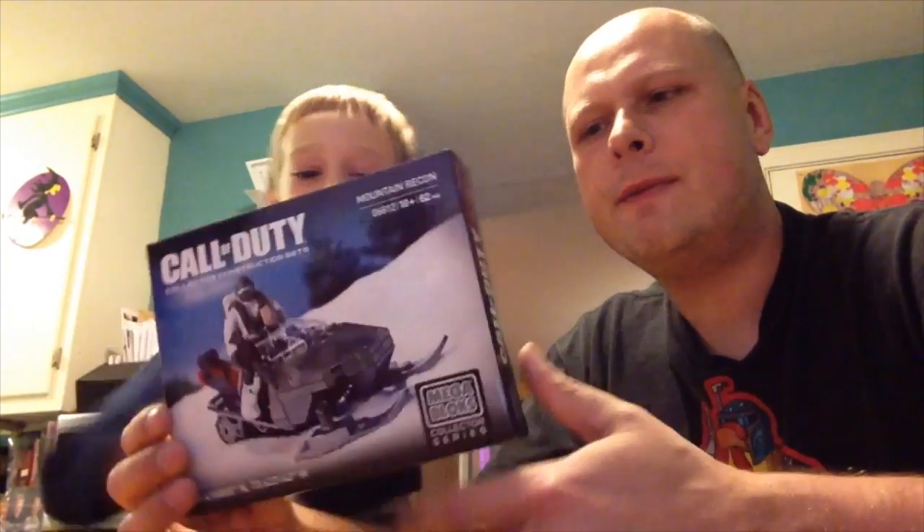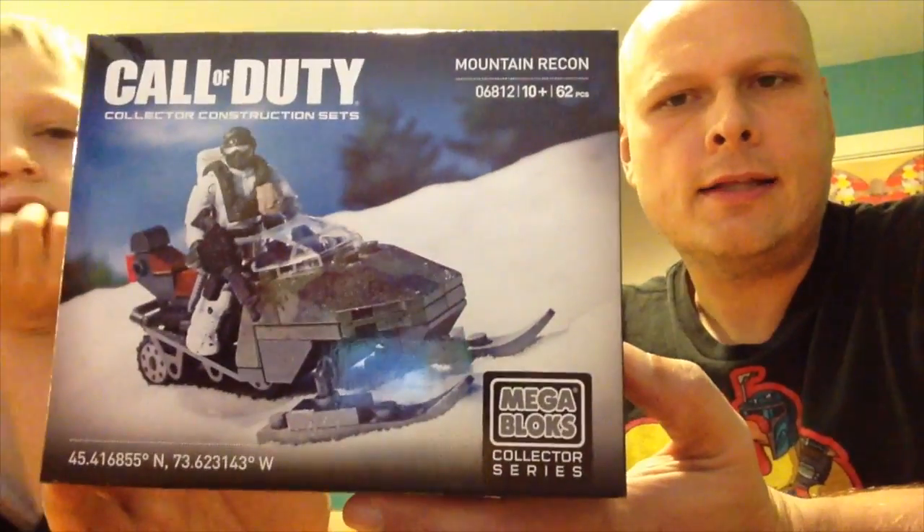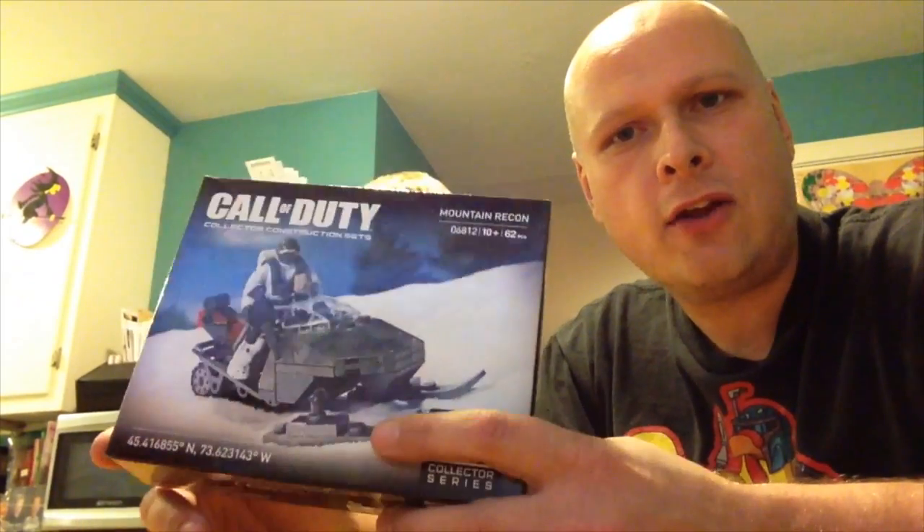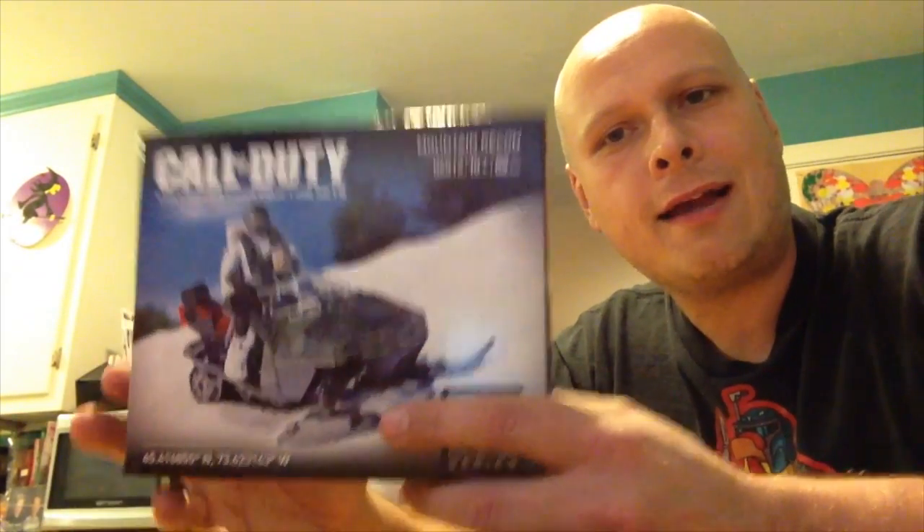Hello everyone, this is Matt and this is Lucas, and today we're going to be taking a look at the new Call of Duty Mega Block set. I got this at New York Comic Con, so we're going to open it up and take a look. This is the collector series Mountain Recon, 62 glorious pieces, ages 10 and up. Lucas is 8 and I don't think he'll have much of a problem with it. When we're done we're going to come back and show you the video of the actual set put together and give you our thoughts on it.